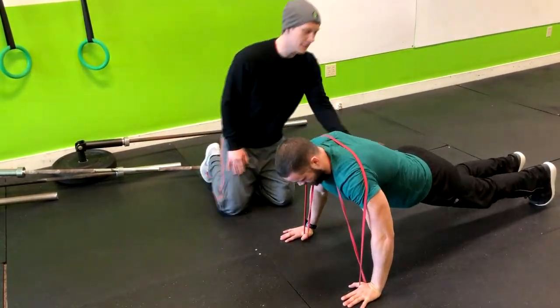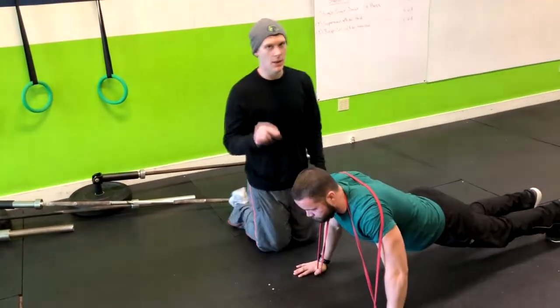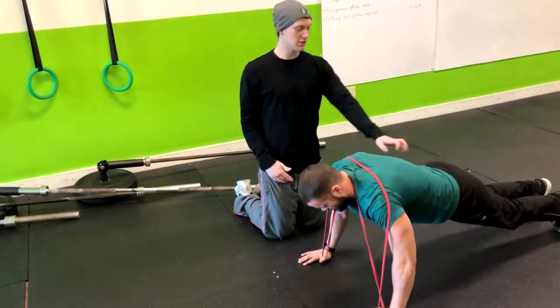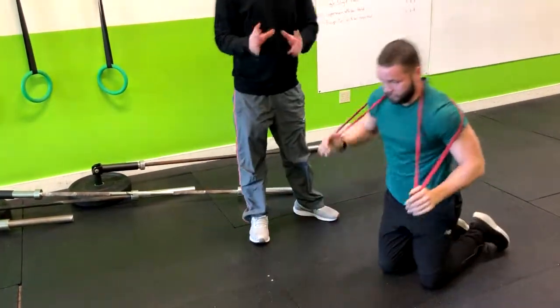If you notice the hips or lower back lag behind, what we recommend is either going to a knee push-up, or more ideally, having them elevate their hands onto a surface — whether that's a bench or a box — so that their core can catch up with their upper body. That's how you do a banded push-up.